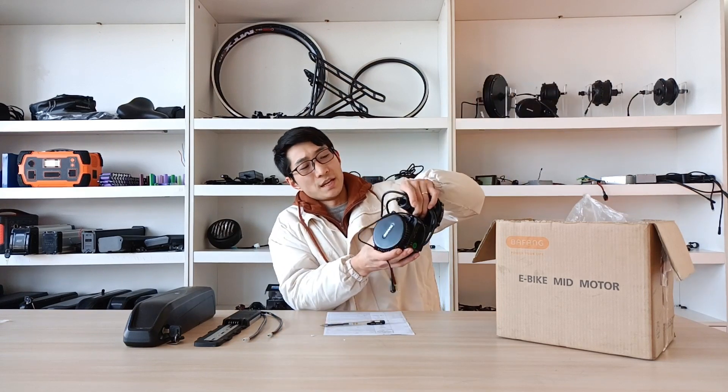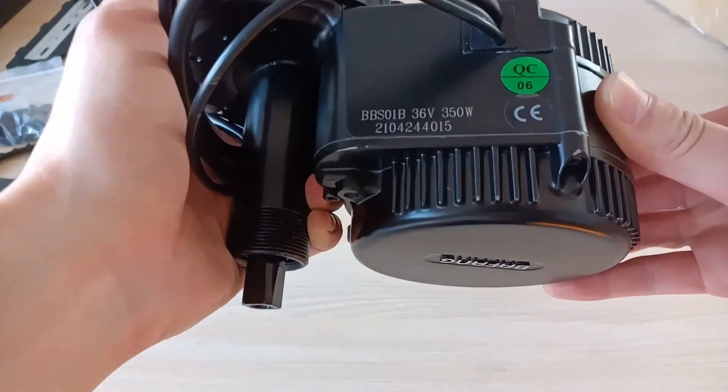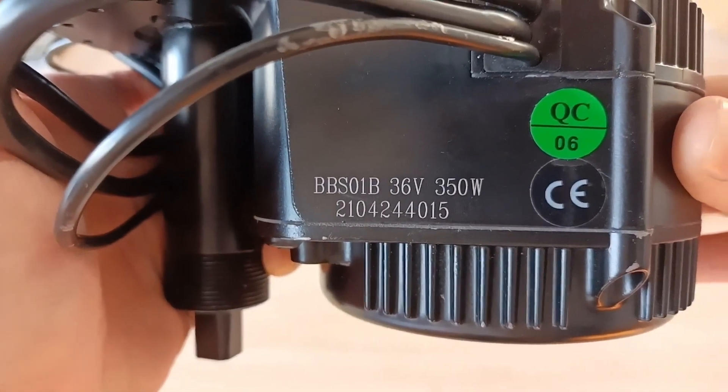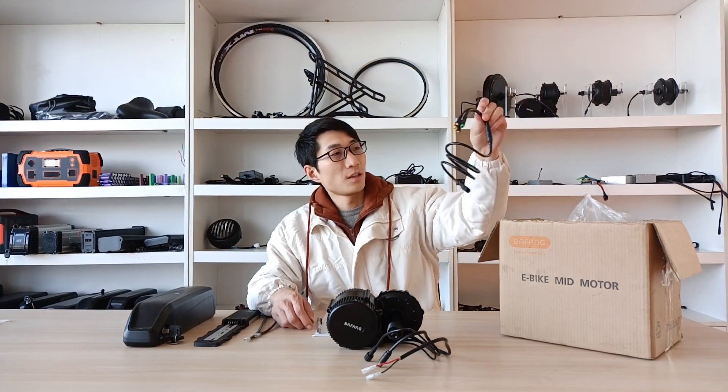This is the battery — I took it out ahead. So heavy. This is the Bafang mid-drive motor. As you can see here: 36V, 350W. This wire is the power wire. This wire connects to the speed sensor. And this is the communication wire, leading to your display, throttle, and brakes. This is the 1-to-4 cable — here connected to the motor.